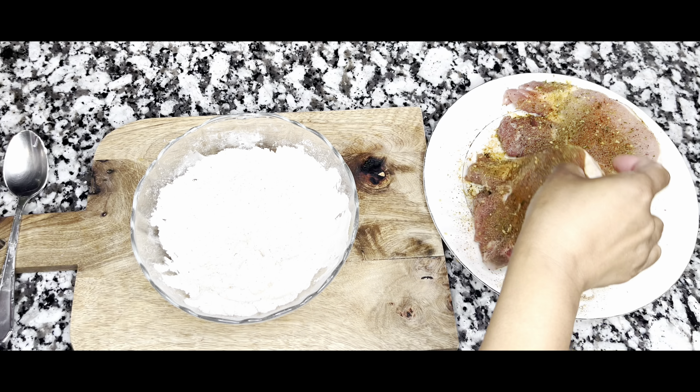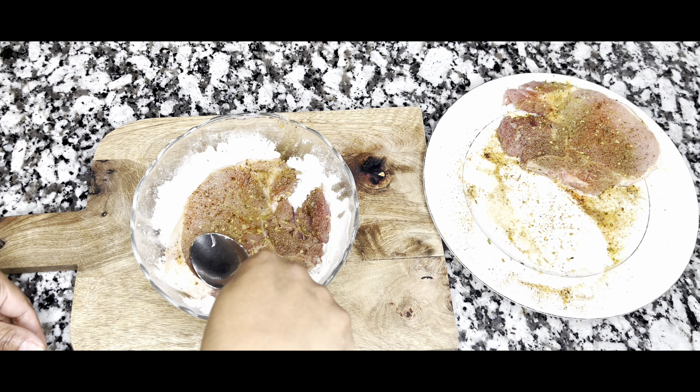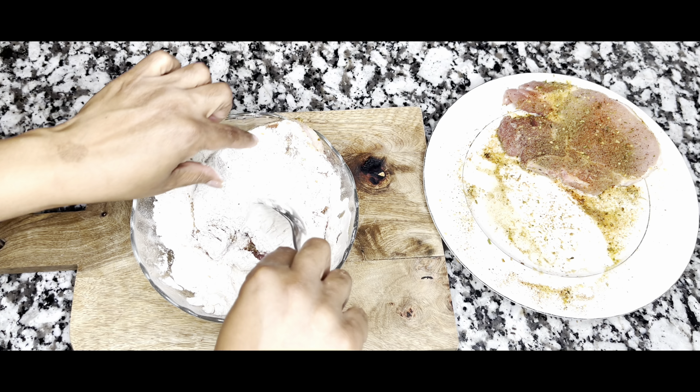Now I just added some oil to the pan, and meanwhile we are going to flour our pork chops.